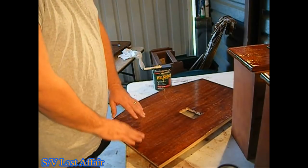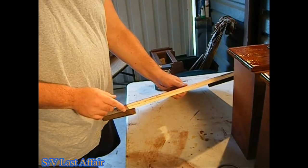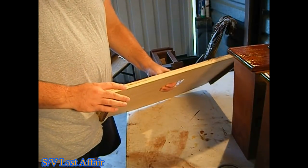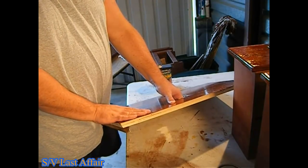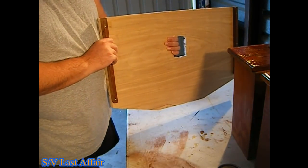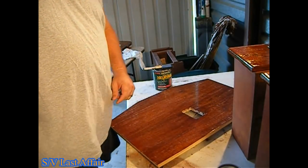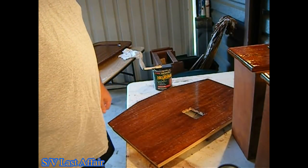I wanted to show this — a lot of times a boat is going to be finished in marine-grade plywood with a laminate over top. This is a bulkhead wall I had to re-fix; it goes right in the back side of the stateroom. As you can see, it's just marine-grade plywood with a thin veneer applied with contact cement — put it on top, trim it, sand it, and from the front it looks great. From the back, when it's done, I'll put a slight coat of bilge paint along with epoxy to keep it waterproof, and I'll do that when I install it in the hull.